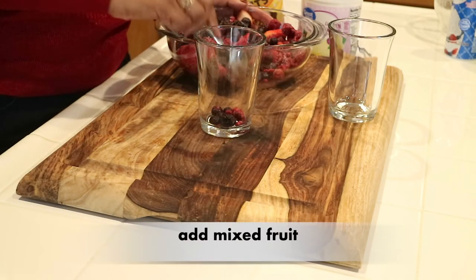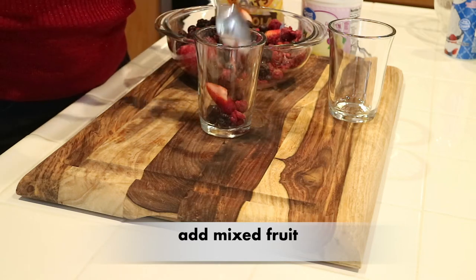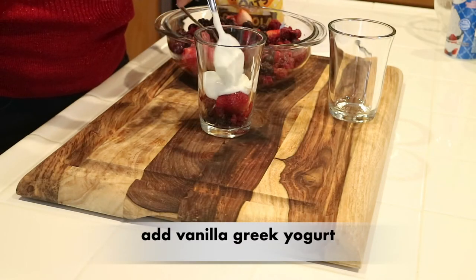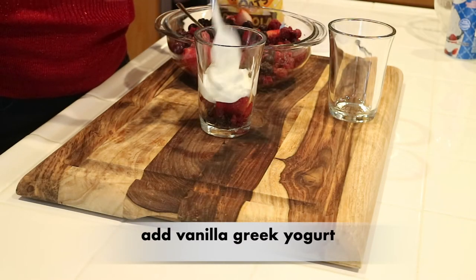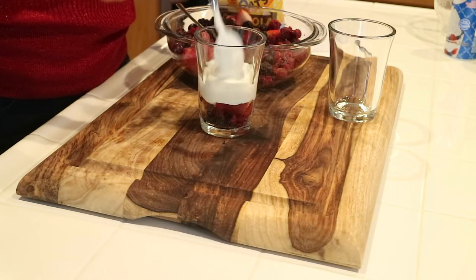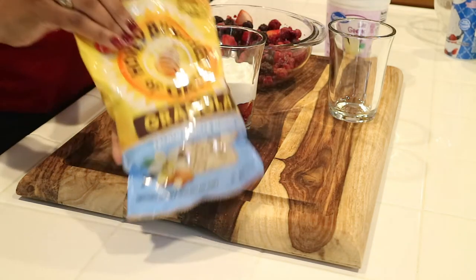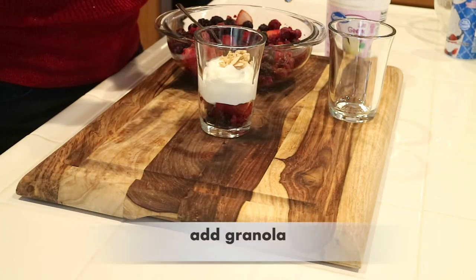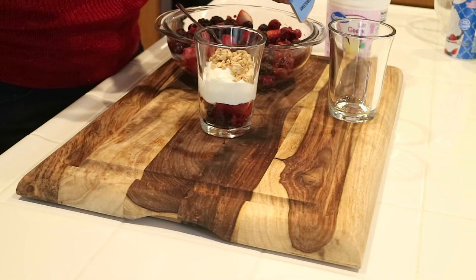The first thing I'm going to add is some frozen fruit. You can use whatever frozen fruit that you like — I particularly like strawberries, raspberries, and blueberries. Now I'm going to add a couple of big spoonfuls of some vanilla Greek yogurt. This is the granola I'm going to use — you could use whatever granola that you like — and I'm just going to take some and add this on top of the yogurt.